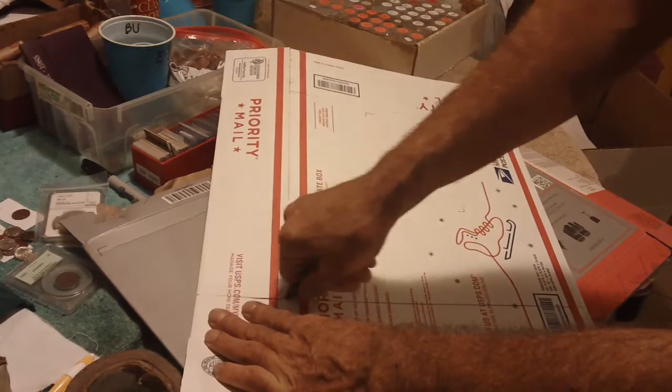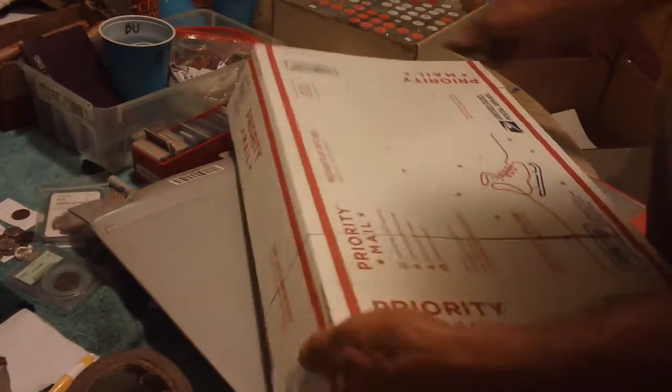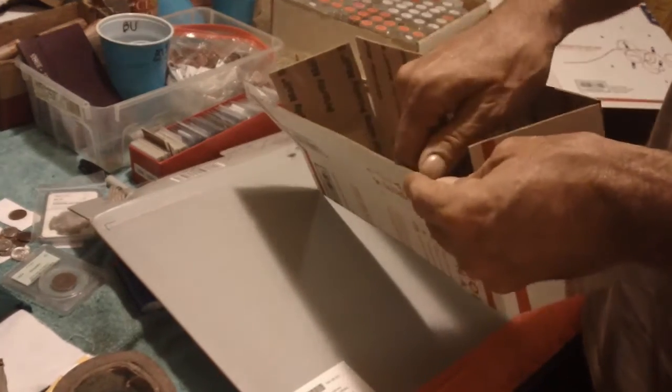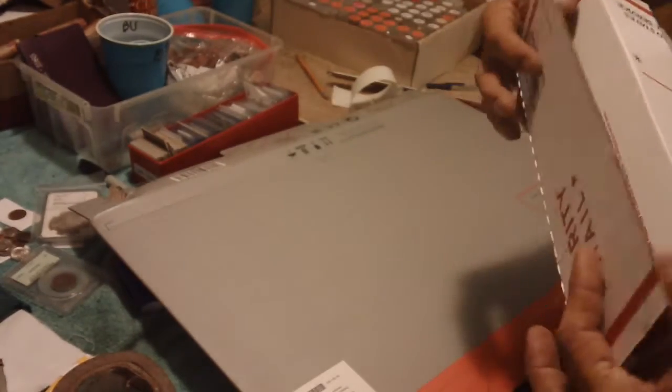With one of these regular boxes, you get two sides and two ends that have the self-adhesive strip. You take the side and set it aside. You've got a self-adhesive strip on the bottom there — sometimes it works, but when you're shipping, don't trust it because they don't hold. Put your sides in, put your bottom down. Voila — instant coin box.